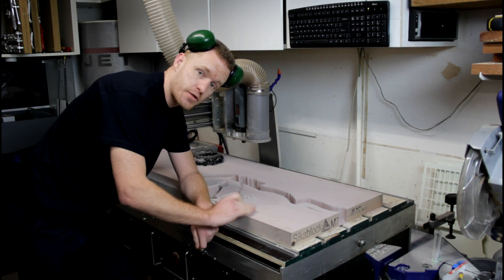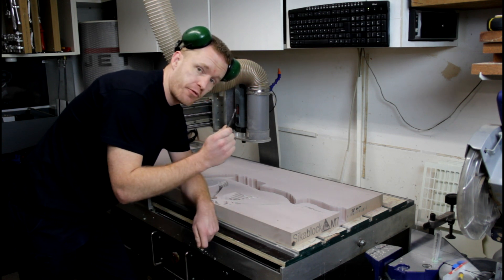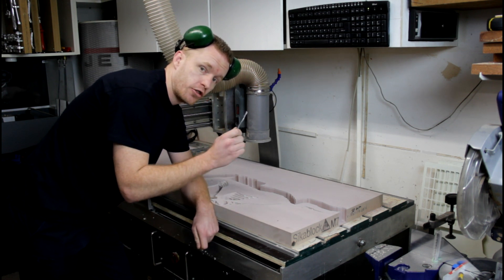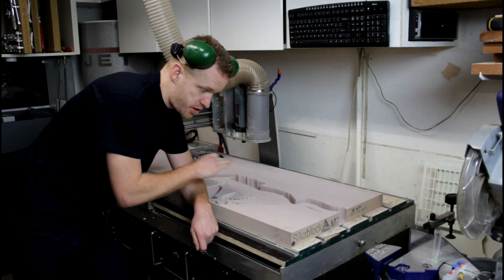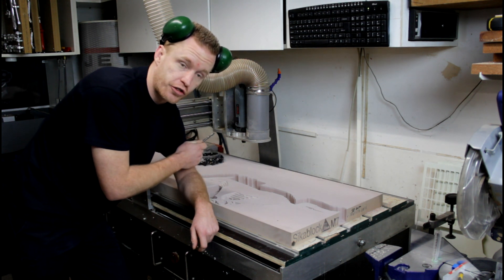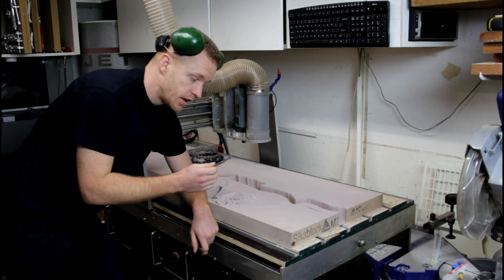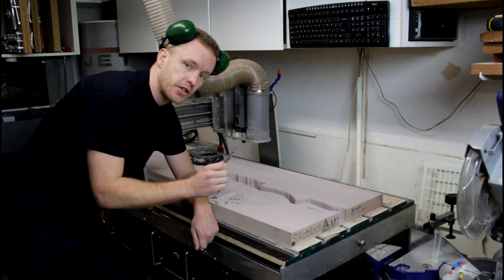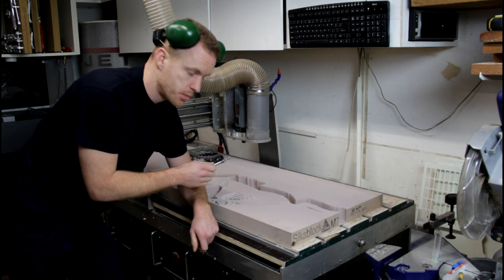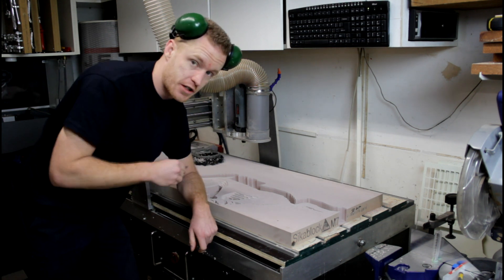The roughing has been done. Now it's time for the finishing toolpath. I'm switching to a solid carbide ball nose end mill, 8mm. This is a big model — about 70cm in length — and the detail allows me to use an 8mm ball nose. Well, I think it will allow me to, so let's check it out.